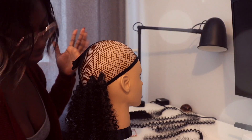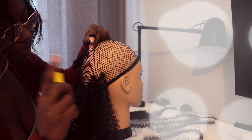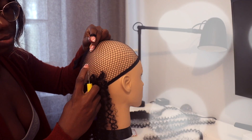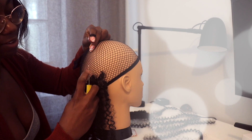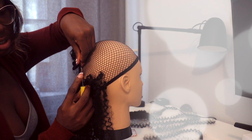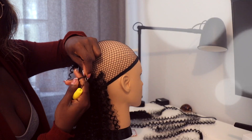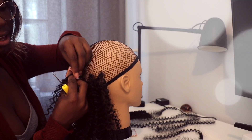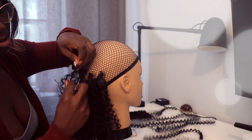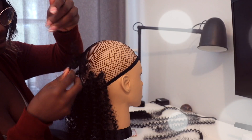Let me teach you guys how I crochet. What I do is cast the hook through the hole here, then open it up, grab the crochet, close it, pull it through, open it up like this. Then grab the hair through the loop, grab it again, then grab the hair through the loop.